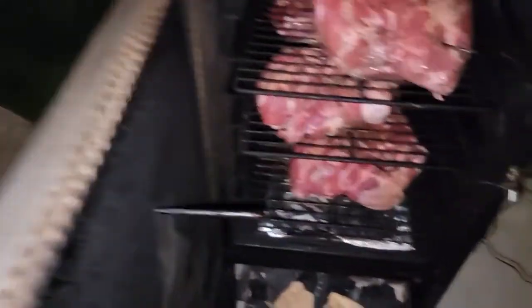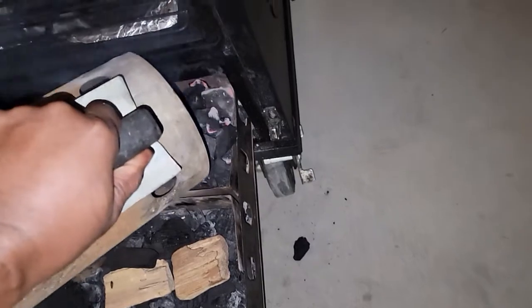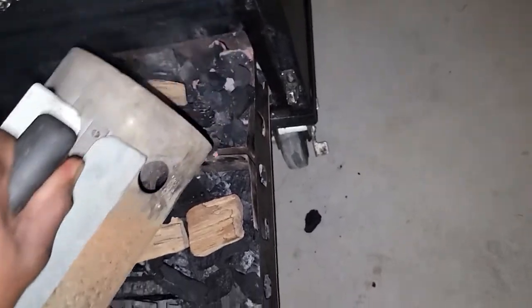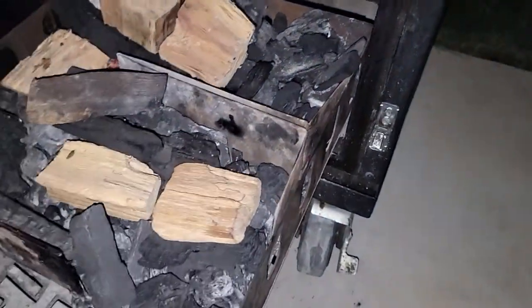Let's go ahead and get ready to drop. I gotta leave this open to give me more room to drop this lit charcoal in here. Right there — that's all she wrote! I know this sucker's hot. Oops, sorry about that — yeah, that's good enough. Alright, we're gonna shut it down.